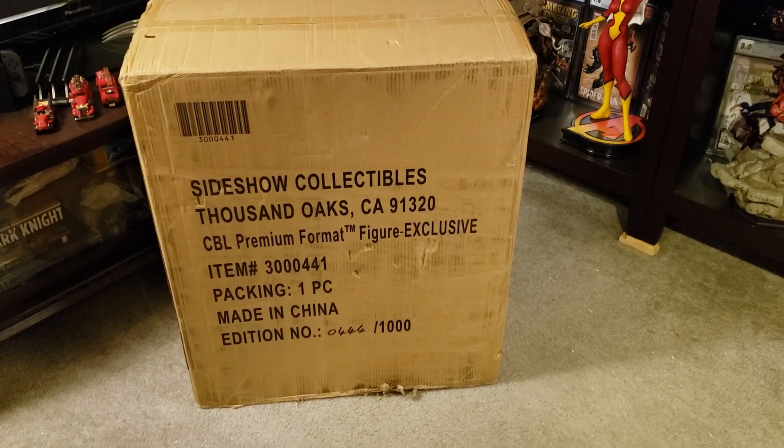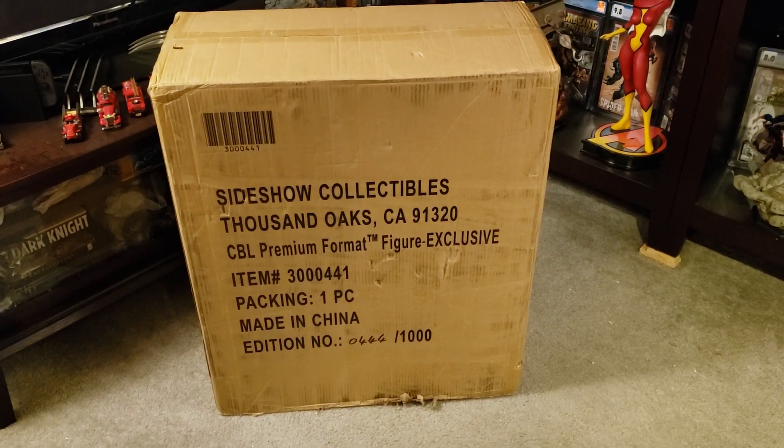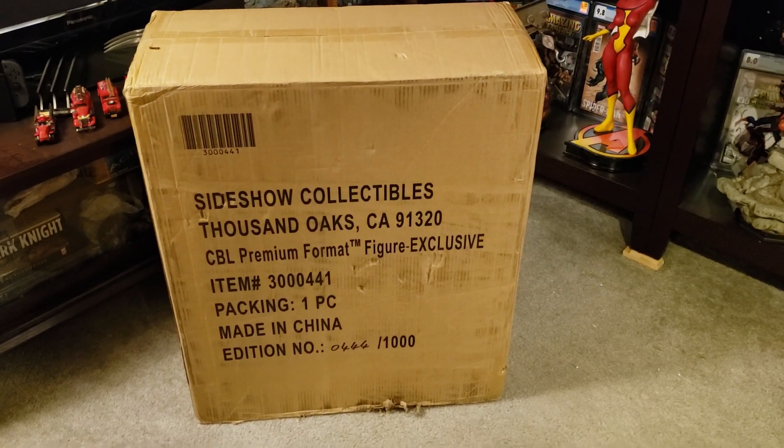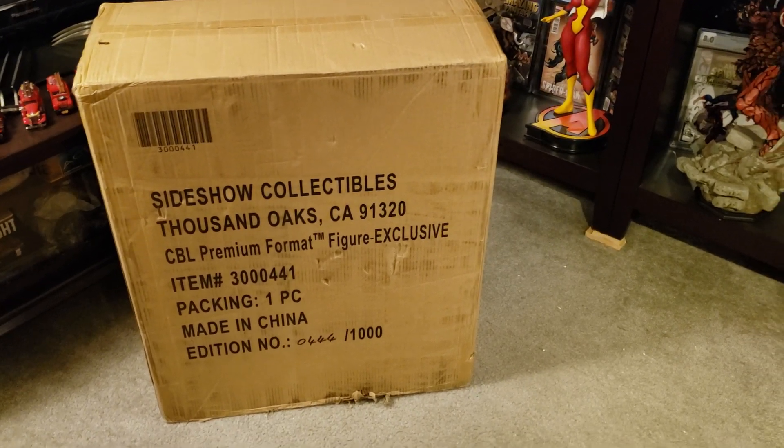Hey YouTube, MakeMindMarvel here with another statue unboxing and review. This is the Sideshow Cable Premium Format, the exclusive — number 444 out of 1000.